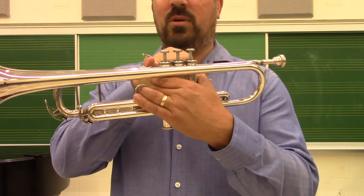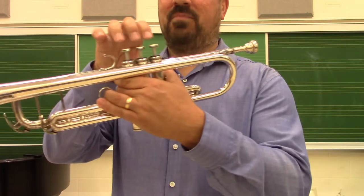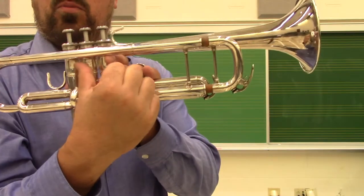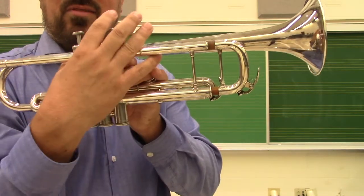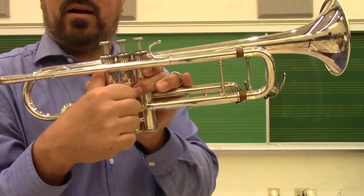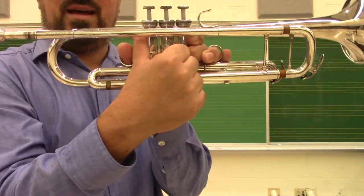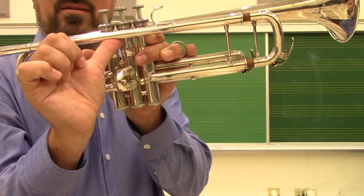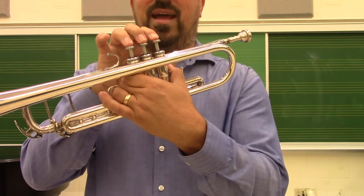The tendency beginning students have is to use that finger loop to create pressure and pull the instrument into the face, which we want to avoid. With fingers set, the thumb is positioned right between the first and second valve. There's a tendency to want to put it all the way over against the first valve on the outside, but the problem is that the fingernail gets stuck when trying to use the finger slide. Encourage students to rest the thumb just under the lead pipe, with fingers one, two, three on top, and the pinky just hanging out.